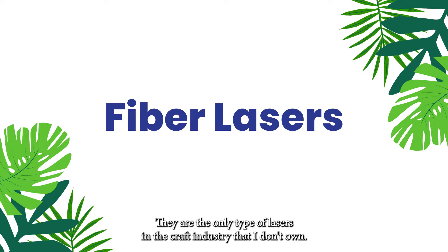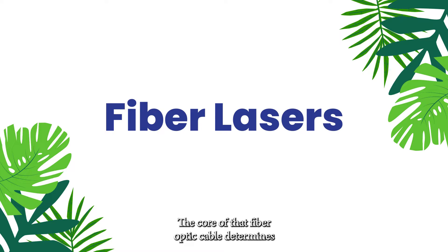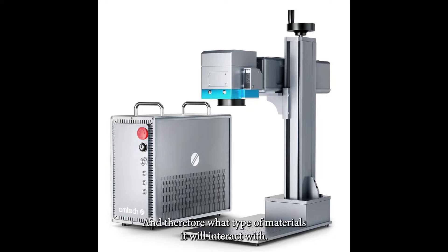Fiber lasers are the only type of craft laser I don't own. They operate in the infrared spectrum, but the light produced passes through a fiber optic cable — the core of that cable determines the wavelength the laser emits and therefore what materials it interacts with. Fiber lasers are primarily for metals. This is an Omtek fiber laser; I've heard good things about the brand but can't personally recommend them. Fiber lasers vary greatly in power, starting around 20 watts and going up to several hundred watts, with peak power exceeding 10,000 watts. They are designed to both engrave and cut certain metals, depending on power level.